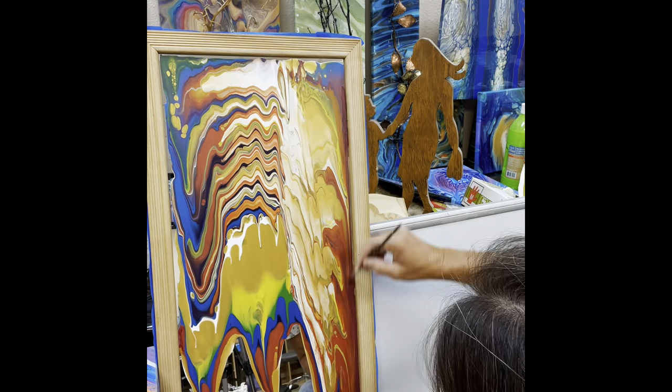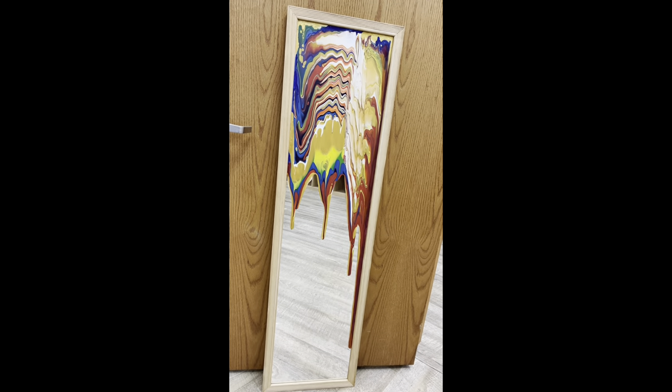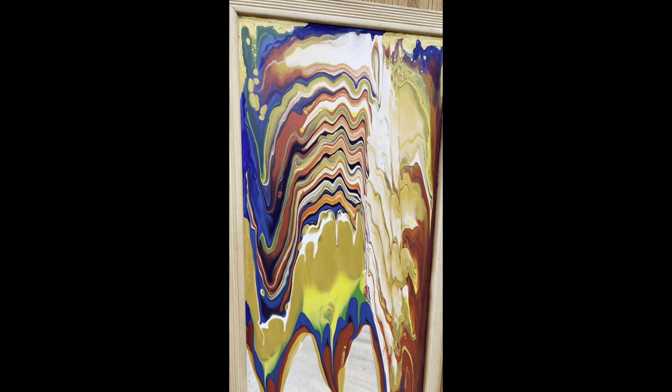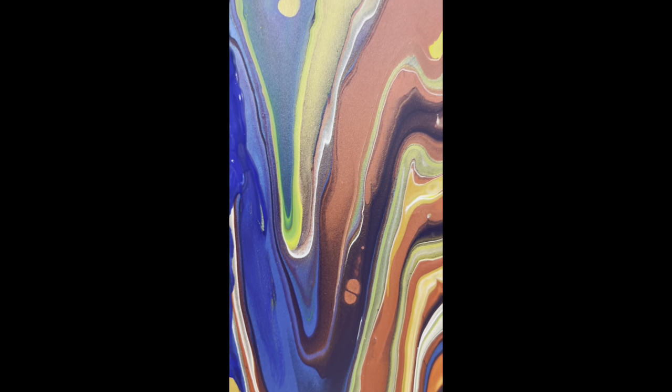So I'm going to add the random act of art that I was supposed to do during the collaboration of the Olympic pour. Rose M Creations put the event on, organized the collaboration, advertised it, made the trailer. She's just incredible and I'm proud to call her my friend. Thank you so much, Rose. So stay tuned for the second half — the brief half — of the random act of art.